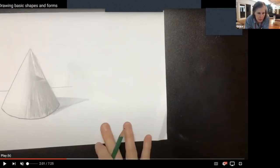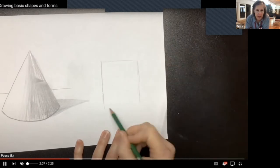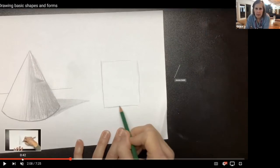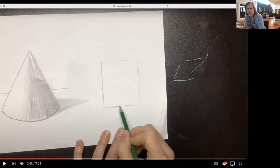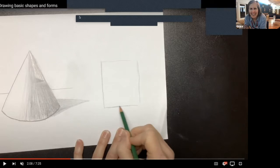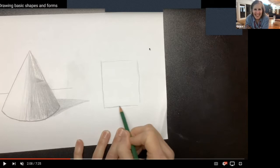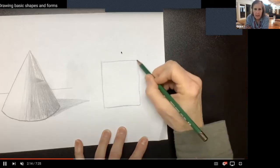Now we're going to do the next one — it's going to be a square. If you didn't finish the other one, just drop it for a minute and we'll go ahead and go to this other one. What I want you to do is draw a square rectangle. I drew mine — it looks more like a rectangle, but the one I gave you is a square.